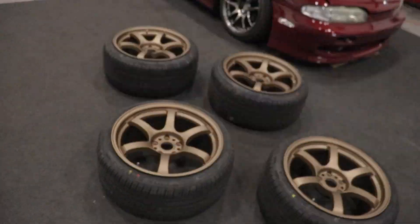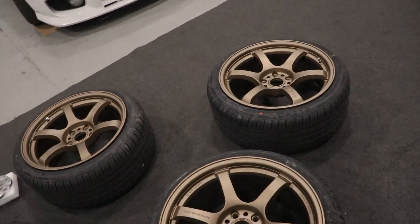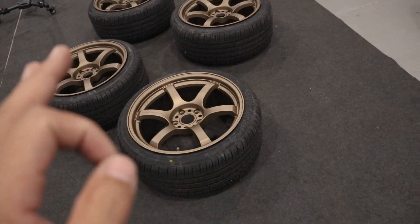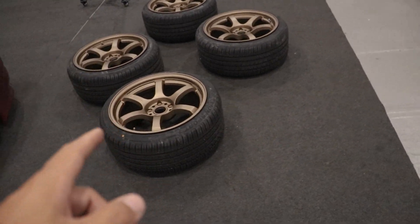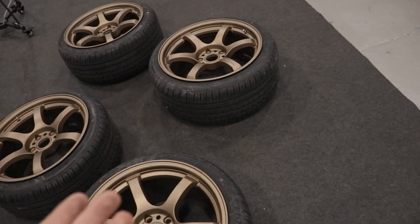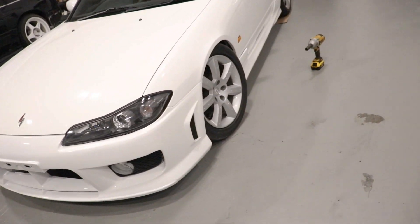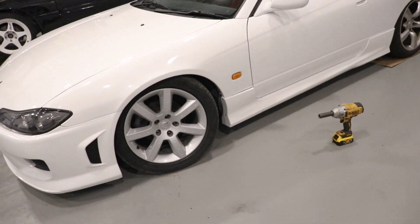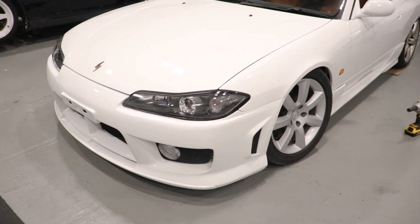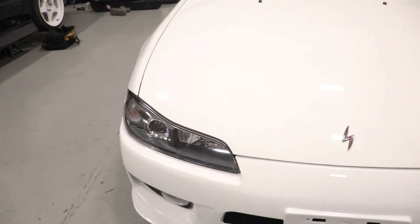We got ourselves some 18 by 9.5 Gramlite 57DR. They are literally probably the cheapest one-piece wheels that you can actually get right now. Can't go wrong with bronze, especially brand new wheels. 18 by 9.5 might be a little aggressive — we're not too sure on this. We might have to put a spacer or not. I'm really hoping we don't have to. But bronze with white, can't go wrong — such an iconic duo.